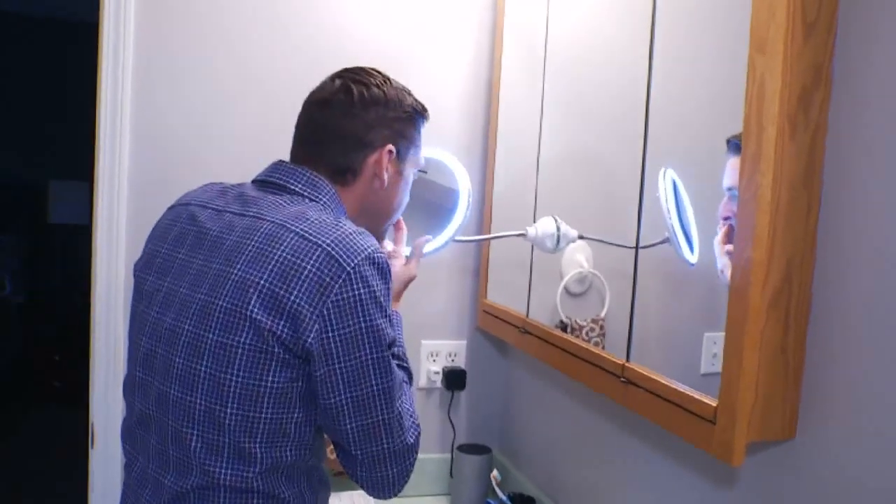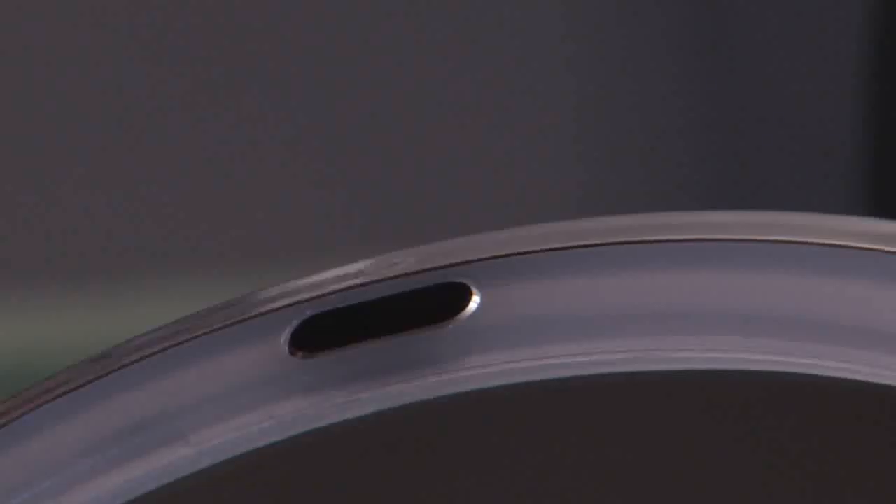Mirrors work best — yes, a mirror on a mirror. With batteries, my flexible mirror lights up bright at the touch of a button.